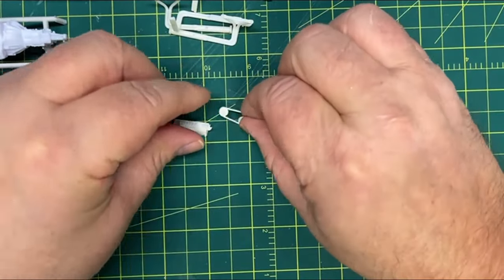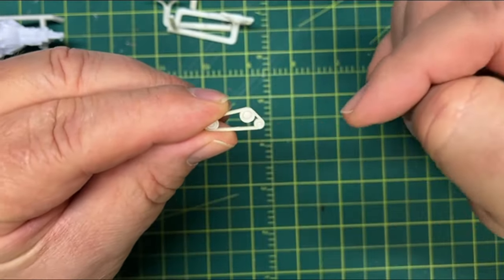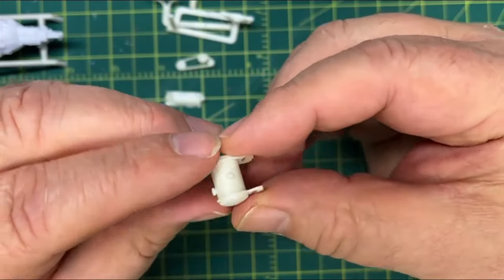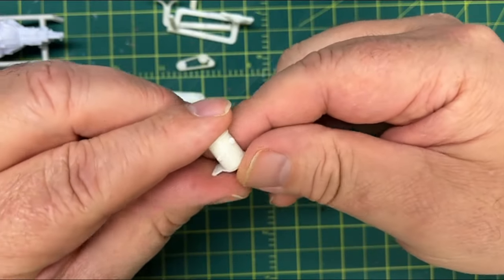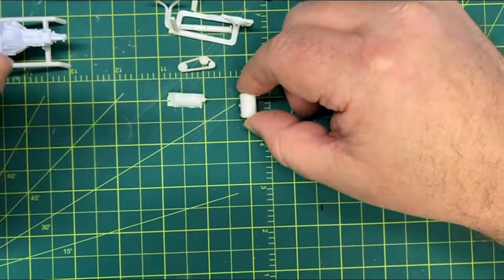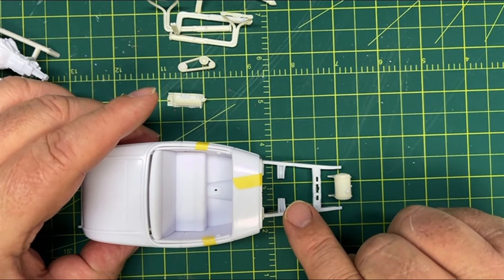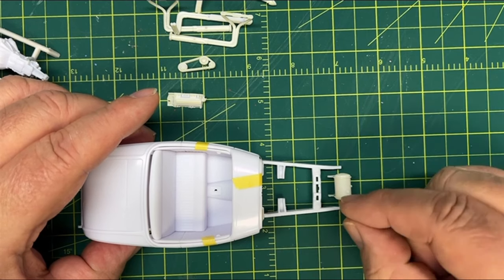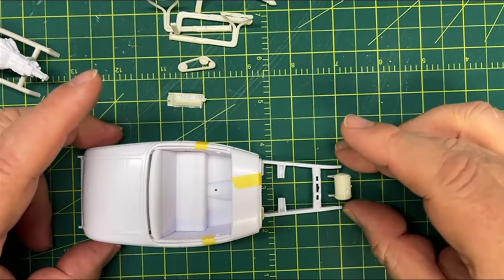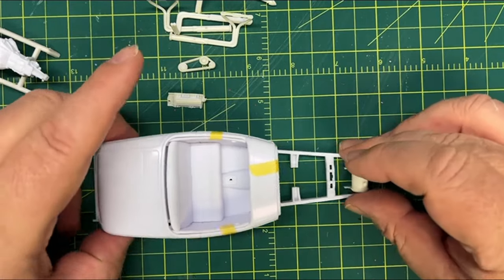My intake - why would they chrome a blower belt? Not only did that just wipe out a whole bunch of the detail, but come on. My moon tank got thrown in there too - that's going to get flat aluminum. I'm not sure if I'm going to plumb it into the fuel pump or not. If I do, I'll run a fuel line to a valve and then a fuel line from the back to another valve, so he can open the valve and pull from the moon tank at the track, then switch over to pump gas when he's not at the track, since this is going to be a street driver.